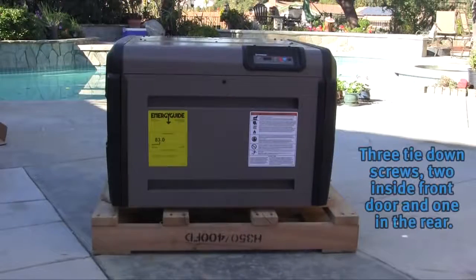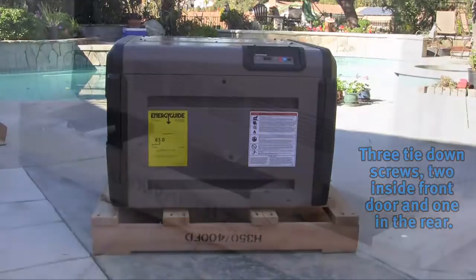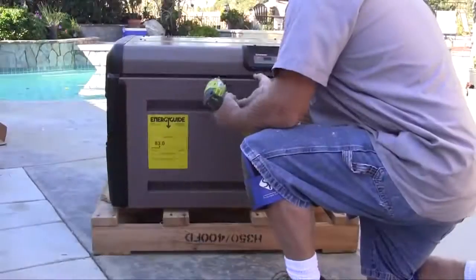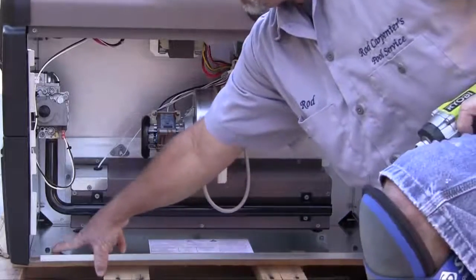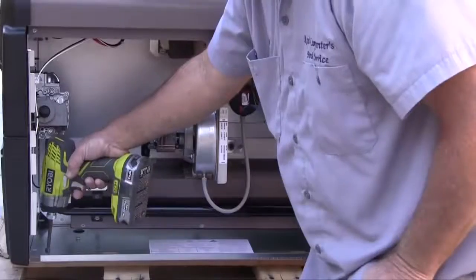When uncrating the heater, you will find that it is tied down to the pallet by three screws — one located at the rear of the heater and two more located inside the front panel, which will need to be removed for access. Remove these screws and lift the heater off the pallet.